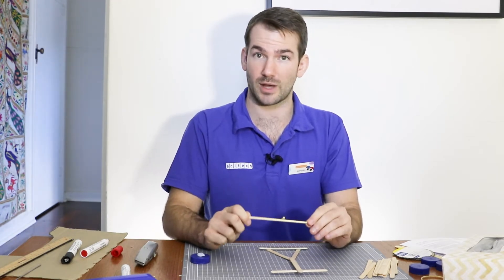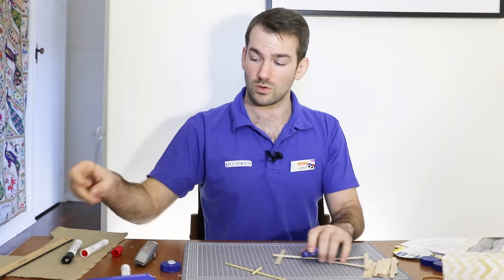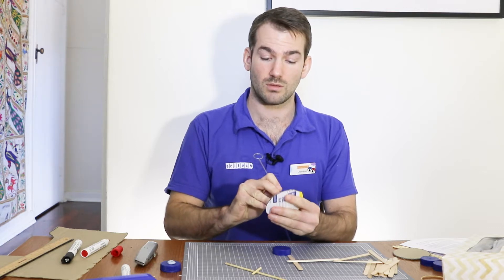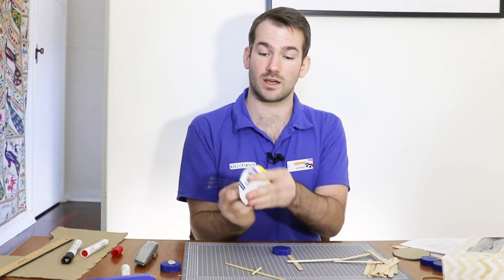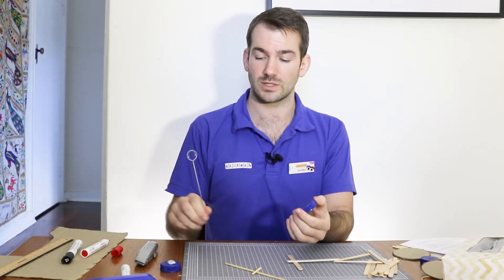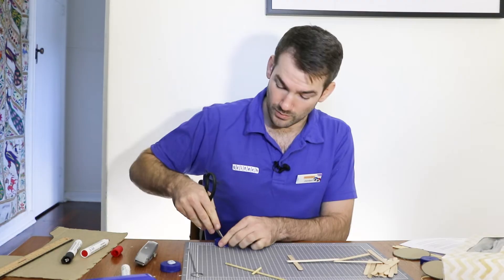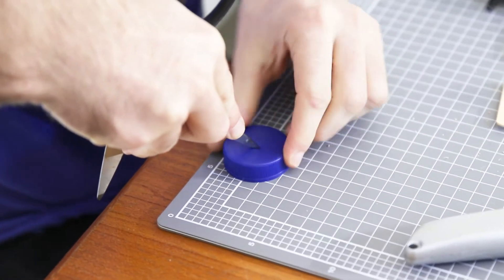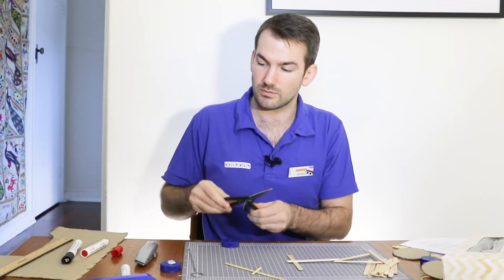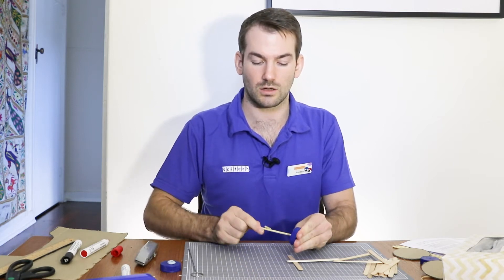Now I'm going to need to make some holes in my milk bottle caps. If you're using cardboard, this can be really easy — you could just poke a skewer straight through, making sure that your hand's not on the other side. With milk bottle caps it's best to get an adult to help you out, as you might need to use scissors or something sharp to pierce through. I'm going to make a small hole here with my scissors, pushing very gently. As soon as it goes through, I know I've gone far enough.